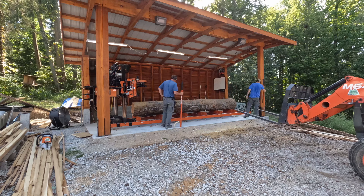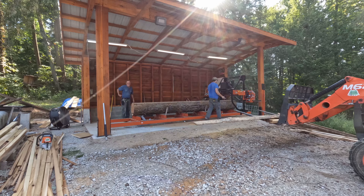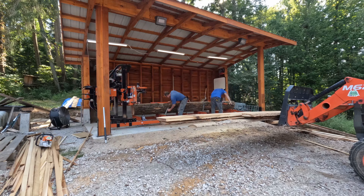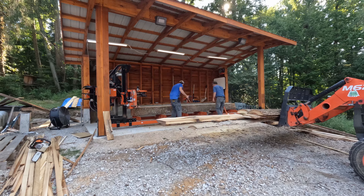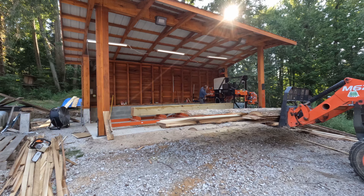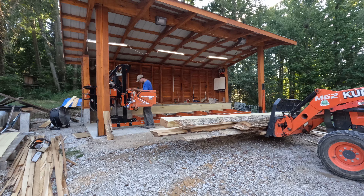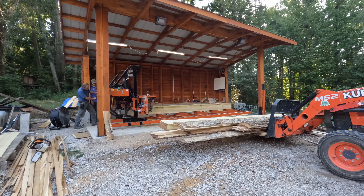Next log for today — getting this little one loaded up — and we'll work on getting some more 2x material out of this, trying to finish getting all the 2x6s that he needs done, so we can check those off. Once we have all the 2x6s, we can then start working on the 1x material. Occasionally we start getting a little wavy cuts, so we'll check the blade and see how dull it is. If we need to, we'll go ahead and change it, and while we change it we typically clean off the belts too, because that can cause waves as well.